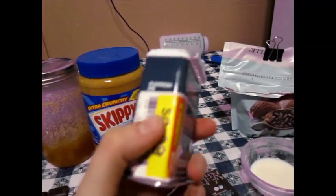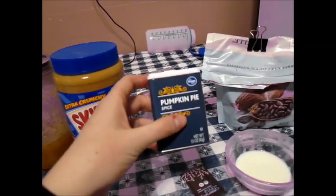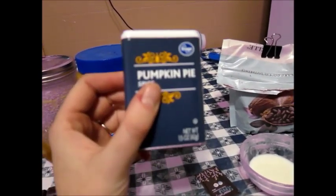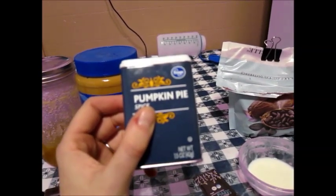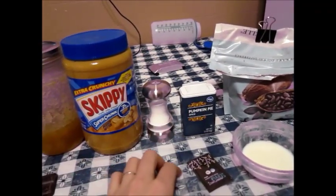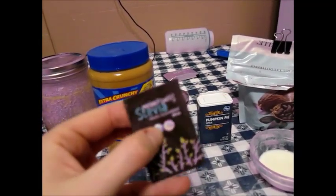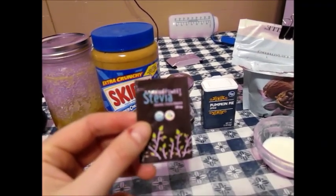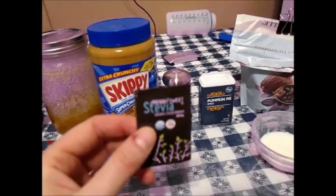This is pumpkin pie spice, and I got it on sale so I don't remember all the ingredients — it's like allspice and ginger and a couple of things. Feel free to spice it any way you like, but this is a really good all-the-flavors combination. What I'm going to use today is this little stevia packet.